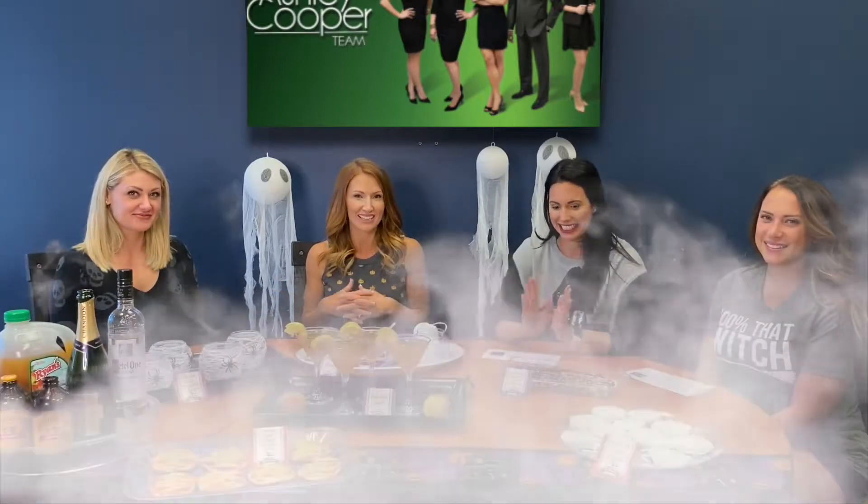Hi everybody and welcome to our spooky Halloween special! We have spent hours and hours creating some wonderful projects for you — and by 'we' I mean my wonderful assistant Tashauna has spent hours creating these projects. She's done an excellent job. We want to help you guys get ready for Halloween, give you some fun tips. Halloween is always exciting, especially for the kids, and we're all moms so we wanted to do something extra special.